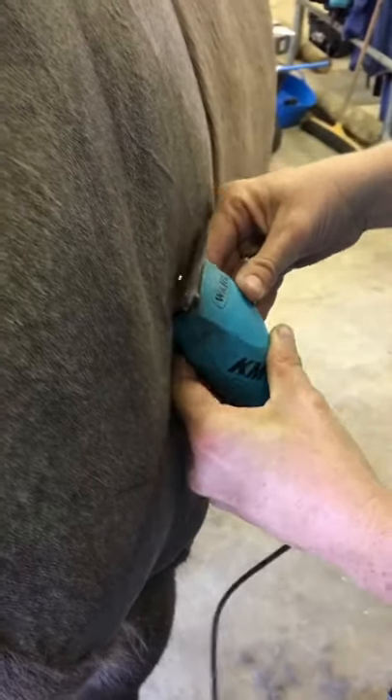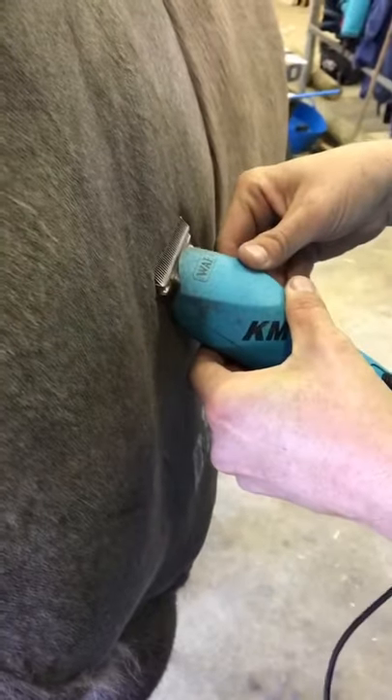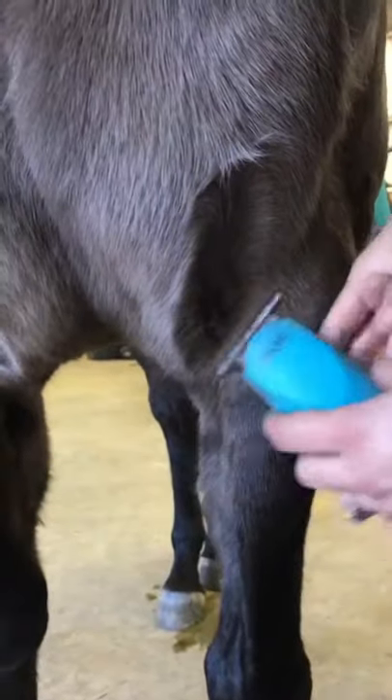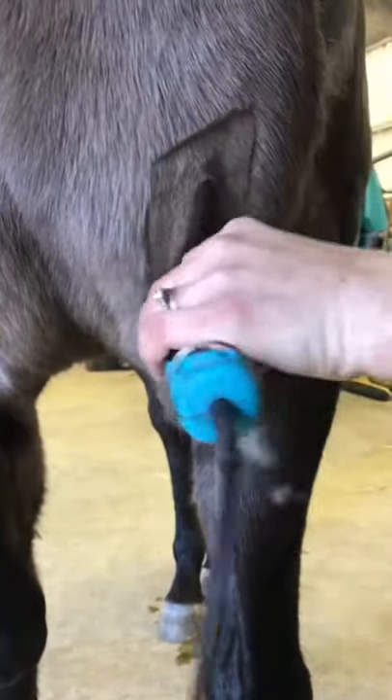If you dig the back of the clippers in and lift the teeth off the skin, you'll start to get different clip lengths, which means you won't have such a neat finish.